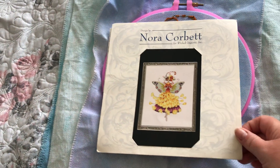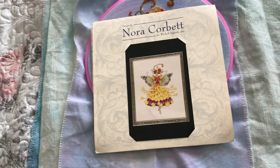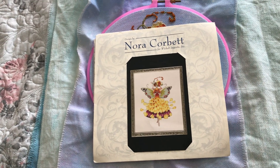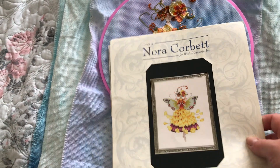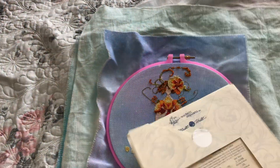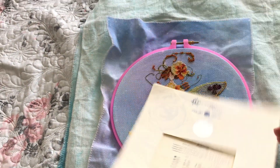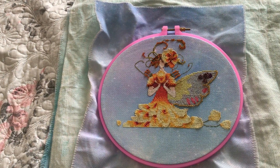I did do some stitching and I got quite a bit in over the past few weeks. I've only got three projects to show you today so it's going to be really quick, but I thought I'd come and touch base with you. So this is Buttercup by Nora Corbett and she's stitched on a piece of 14-count printed aida.